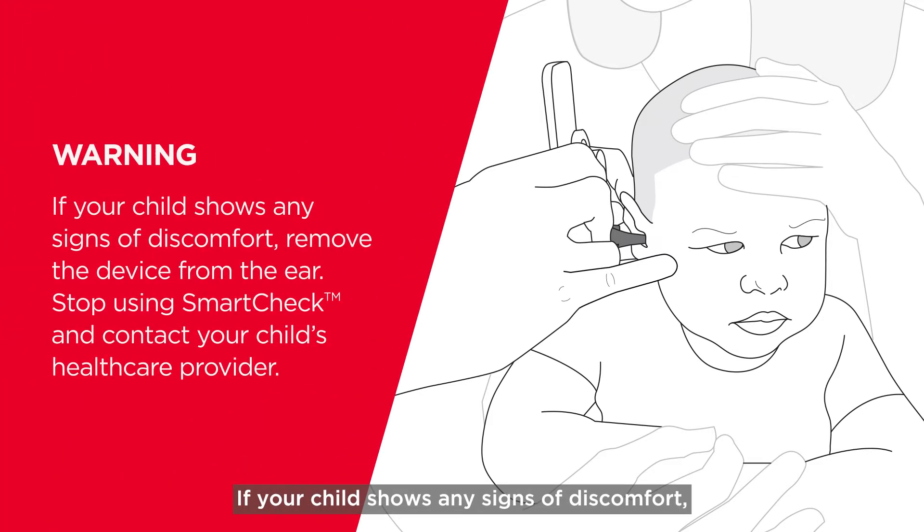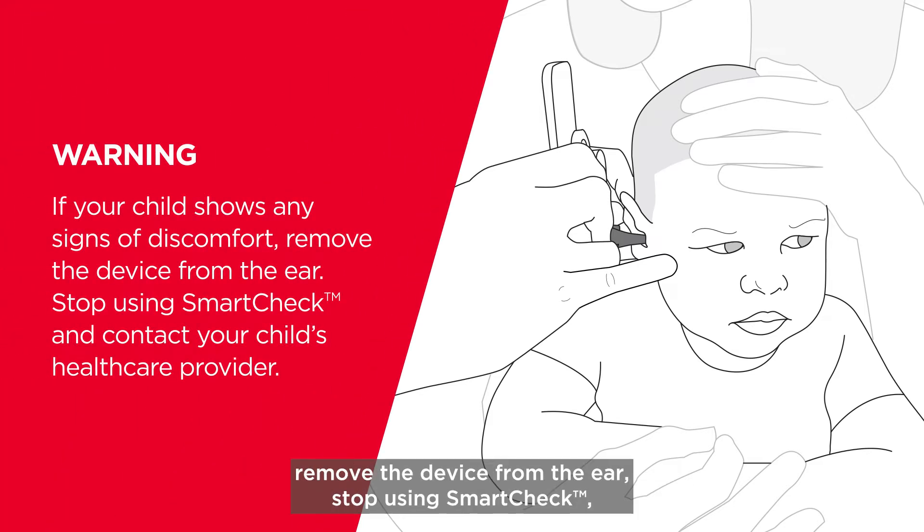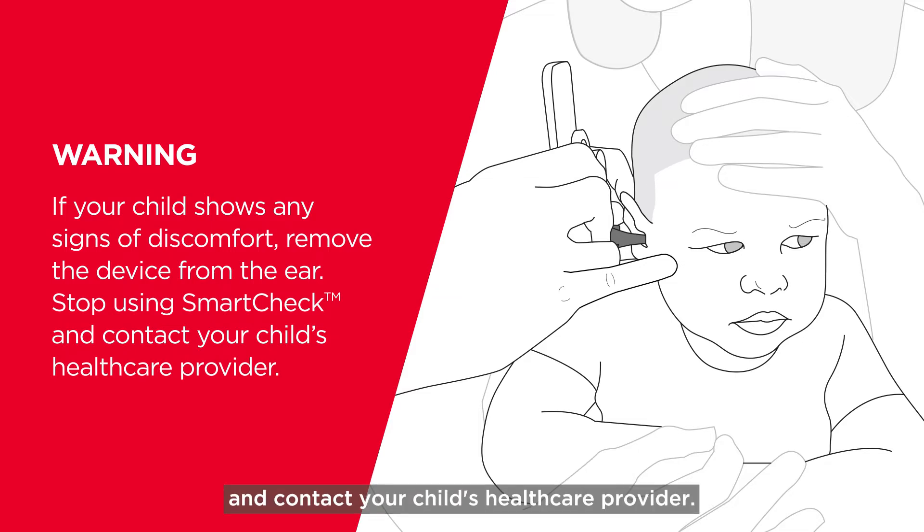If your child shows any signs of discomfort, remove the device from the ear, stop using SmartCheck and contact your child's health care provider.